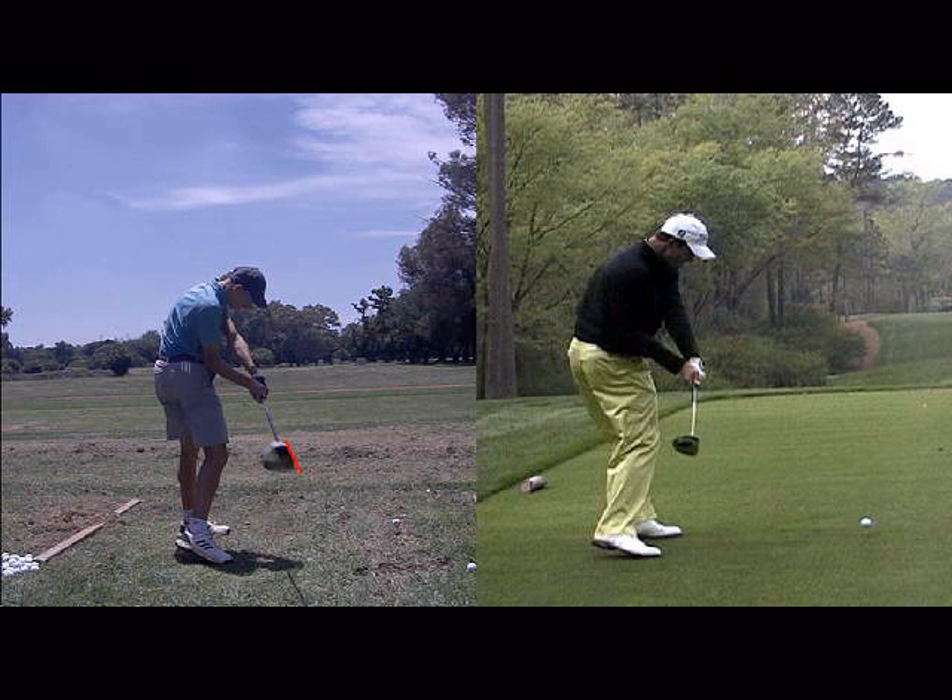If you're not sure what a strong, weak, or neutral grip is, give us a shout at the range — we'll be more than happy to have a look and advise you.